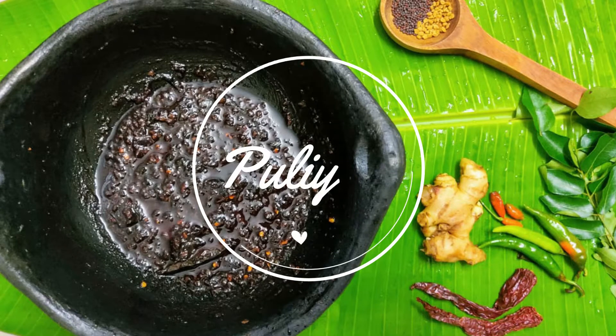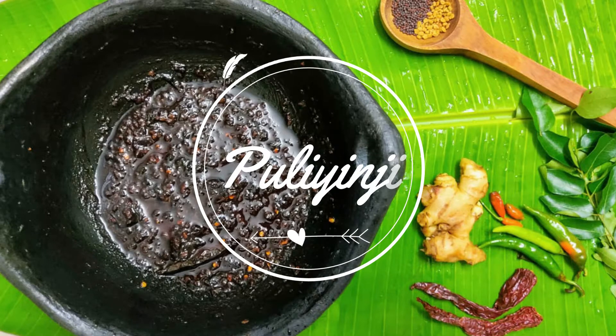It's called Puli Injee — Puli Injee Kari. There are many names for it. What do you say about Puli Injee? This is one of our favorite things.